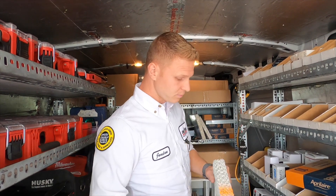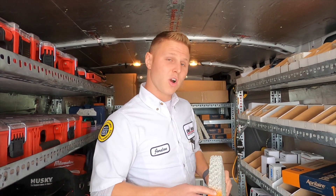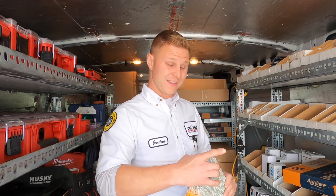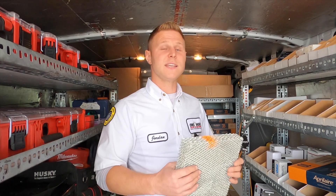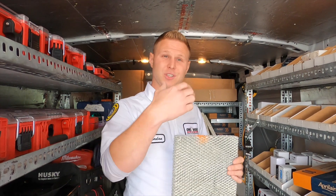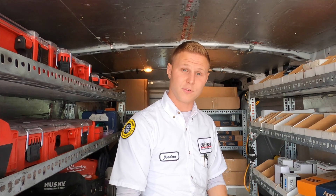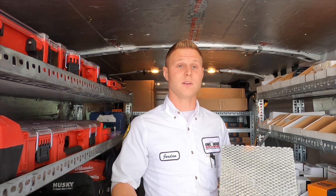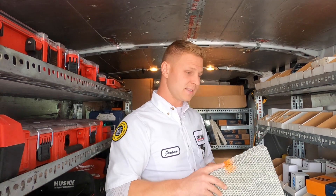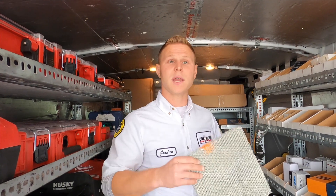This pad is also antimicrobial, so things won't grow on it. The ones at the hardware store are aluminum on the outside but complete mesh in the center. What I've seen is they shrivel up, and once water runs against them, the water goes around them and down to the bottom of the furnace. Those pads will not last you the whole season — this one will last the entire three to four months of the heating season.